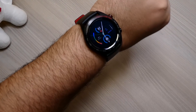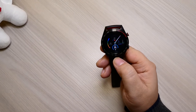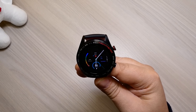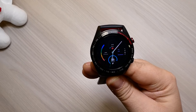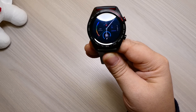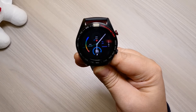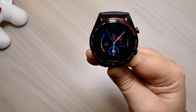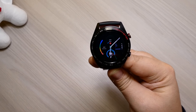Dal punto di vista estetico è sicuramente un oggetto molto bello. La batteria è da 178 mAh e può durare una settimana piena; non l'abbiamo mai scaricata, per almeno 5-6 giorni tenendolo al polso tutto il giorno li fa tranquillamente senza bisogno di essere caricato. La versione Bluetooth è 4.2, il processore interno è un Mediatek 2601, ha 16 MB di RAM e 128 MB di ROM. Le dimensioni sono 4,28 x 4,28.